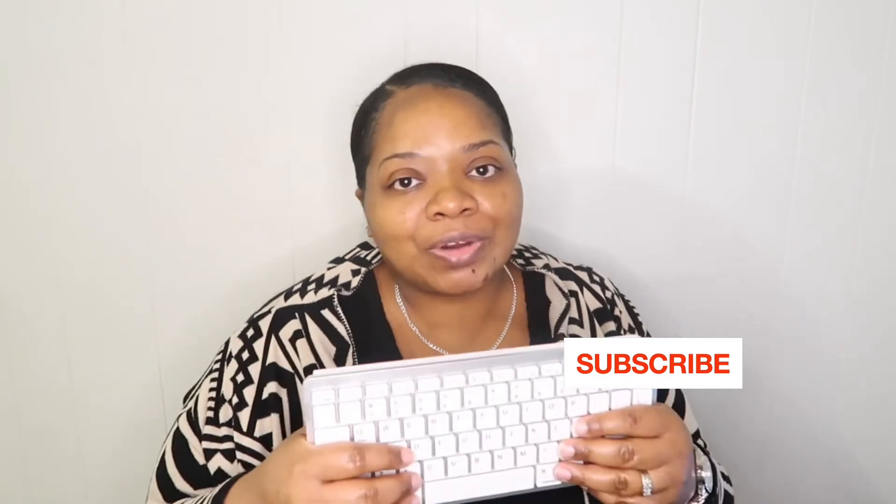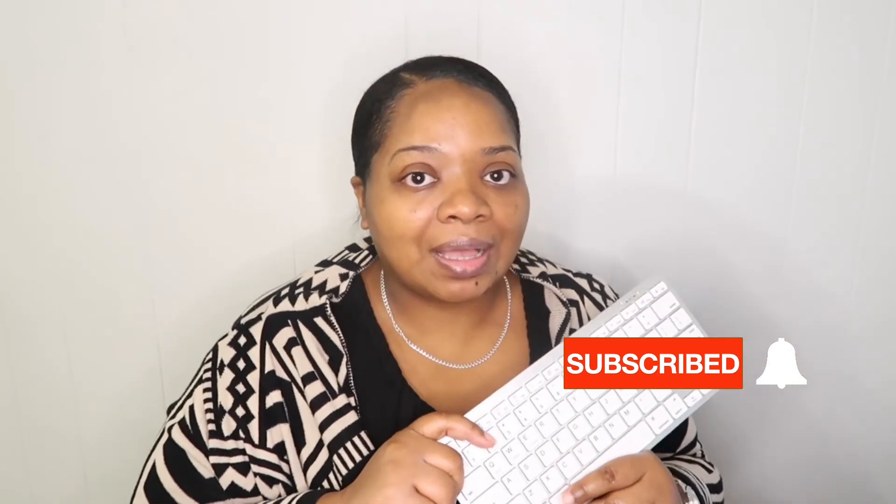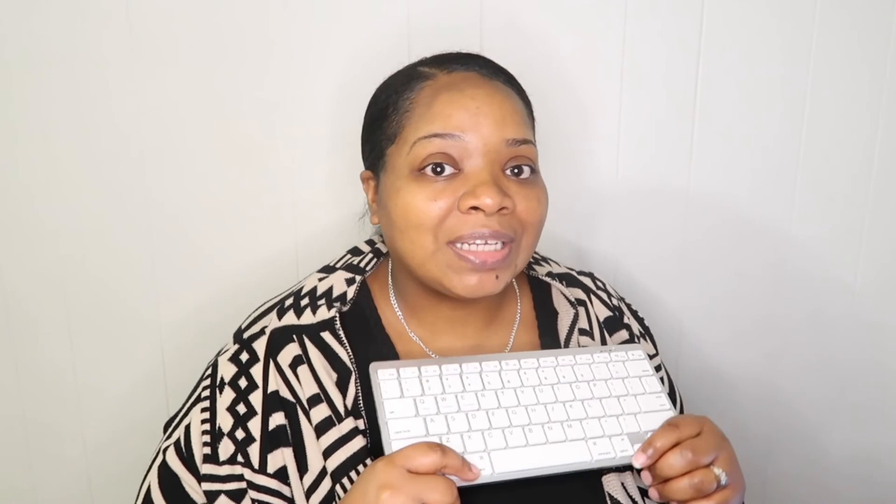That is the end of this video, guys. Please subscribe — if you like this video click it, if you love it share it. Thank you to all my new subscribers. If you want to join Learn with Key, click that subscribe button and come learn with me. I'll do another video with the wireless mouse because I really want to try that. If this worked, then I know the wireless mouse is going to work too. Thank you for watching — see you guys!